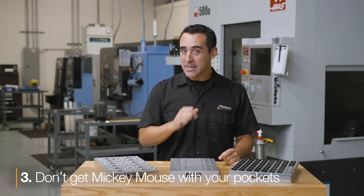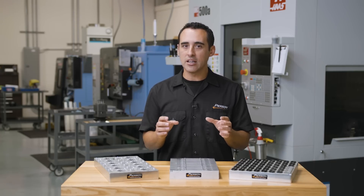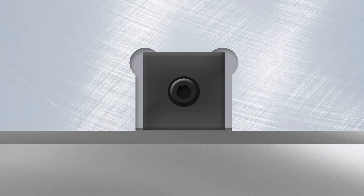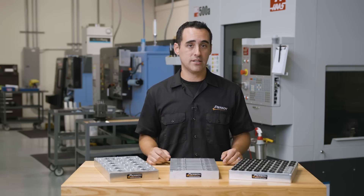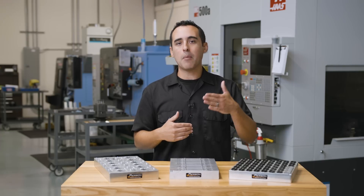Number three: don't get Mickey Mouse with your pockets. You can't create square corners with round end mills, so there has to be some radius in the pocket corners. Common practice is to put a relief a little larger than the end mill diameter — that's where you get the name 'Mickey Mouse.' This is fine, but make sure that relief is not cutting into the backside support edge of the clamp. You want the entire width of that back edge supported. If it's not fully supported, it will prematurely deform and wear the back edge, and your clamp will not contact your part correctly. Even worse, the clamp will shift far enough that you'll get a false clamp against the opposite side of the pocket.